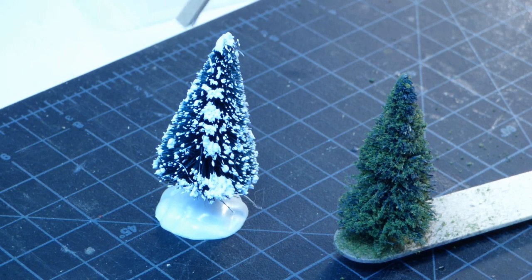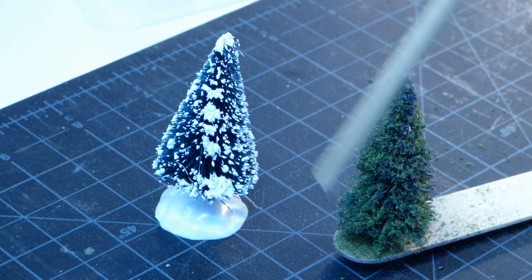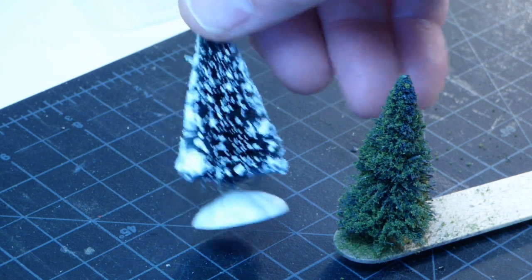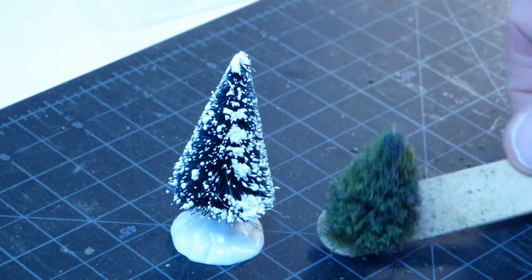Would you like to get an inexpensive Christmas decoration like this to look like this in about less than ten minutes and four easy steps? Of course you would. So stick with my video and I'll get you there. Hi, this is Bruce here again. We're going to take a look at how to transform an inexpensive bottle brush tree, which is flocked with snow, into a fairly handsome evergreen tree for your layout or diorama.